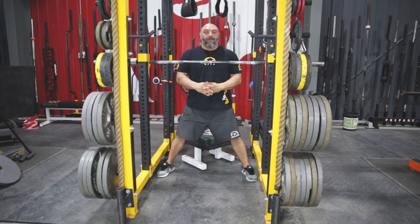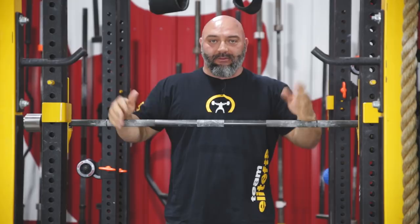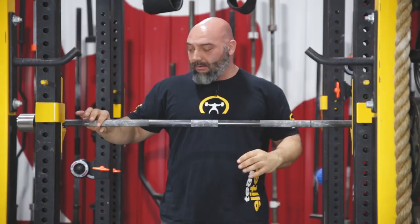Now we have the bottom half taken care of, so we'll work on the top. With new people squatting, let them put their hands where they're comfortable on the bar — leave their hand width up to them. Just make sure they're in the middle. Always start behind the bar, make sure your hands are even, so when you step underneath the bar you're right in the center.